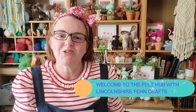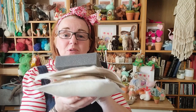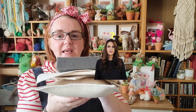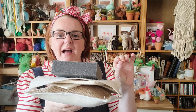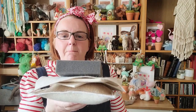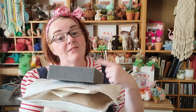Hi and welcome to the Felt Hub. My name is Sandy and today we are going to be talking about felting mats, which can be a little bit confusing. I'm going to go through all the mats that are available and also a solution that I have for a multi-tasking mat that may just make things a lot simpler for you.